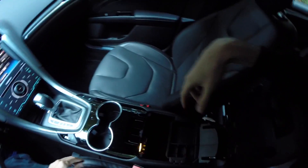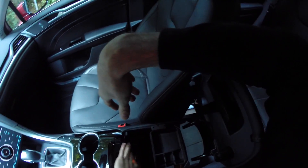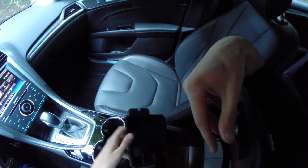The center console features two cup holders, two USB plugs, 12-volt power outlets, and red, white, and yellow cables. There's also a removable tray.